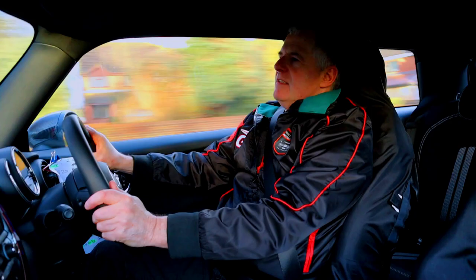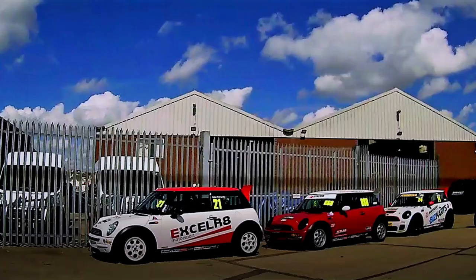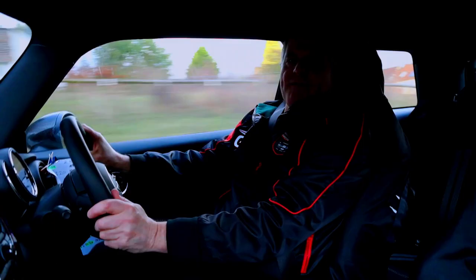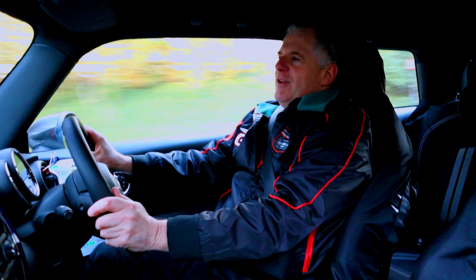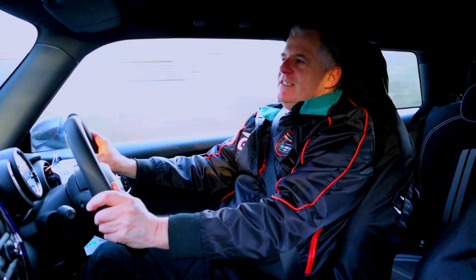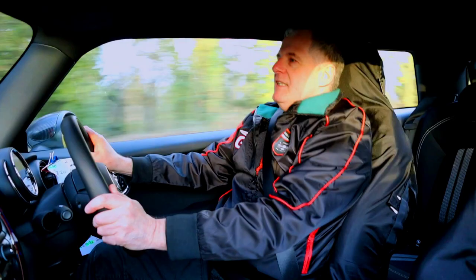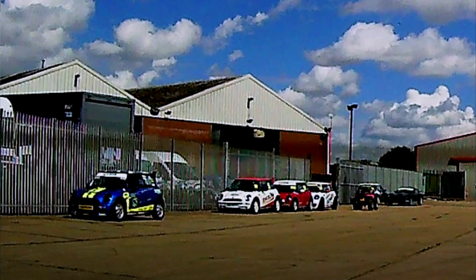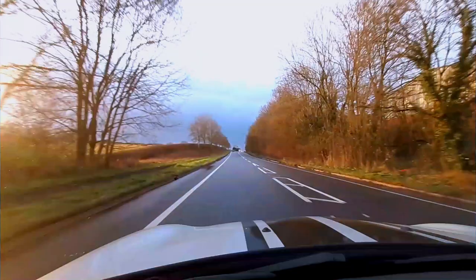For setting up the Mini, the guys had to use the specialist help of Total Track, because though the Mini was built at the factory, unfortunately due to regulations Mini couldn't actually fit all the goodies they wanted on it at the factory, as it had to go through type approval. So they got the guys from Total Track to put the car all together, to put the full performance pack up in Norfolk on the car.